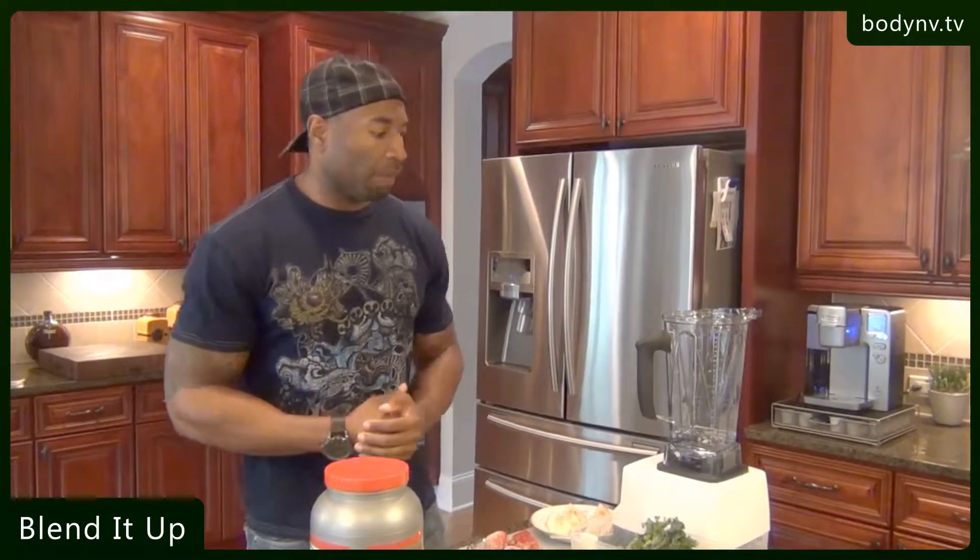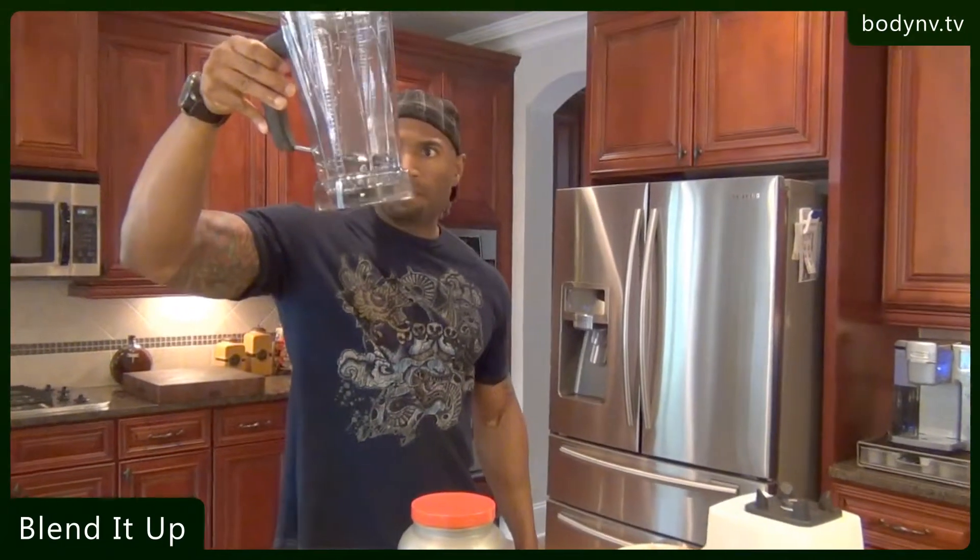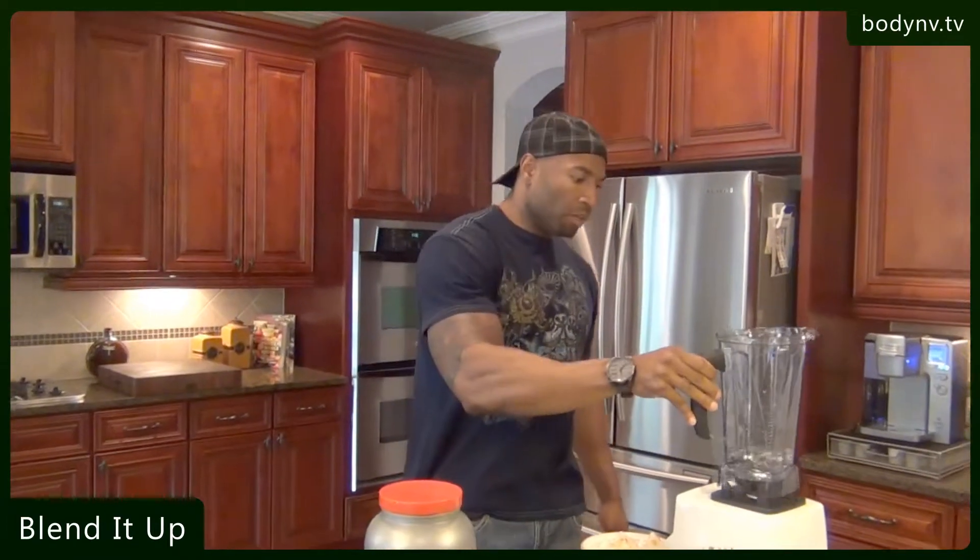We're going to blend this shake up. I started out with about a cup of water, and we just blend everything up real easy. Let me show you how to do this.